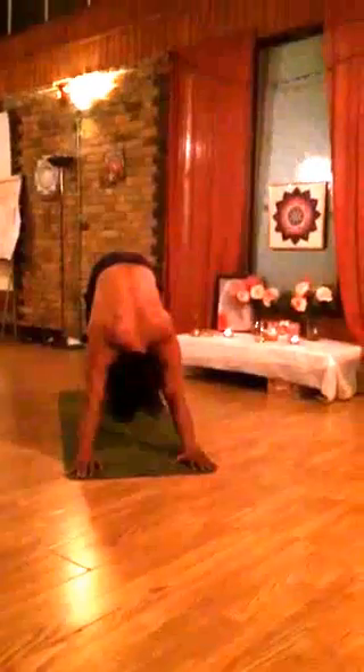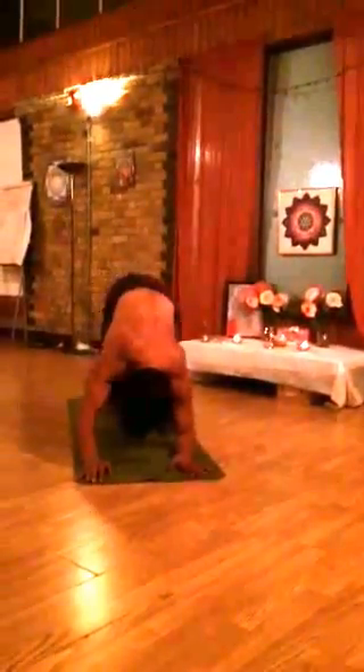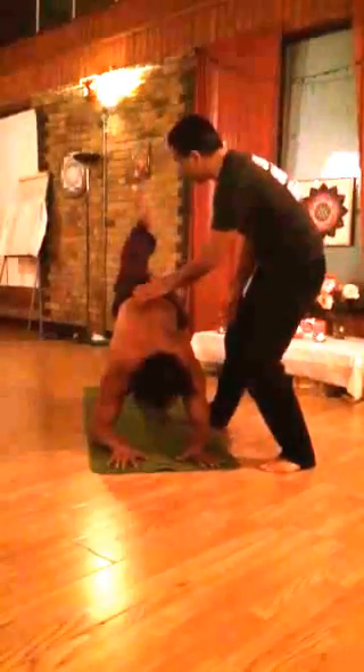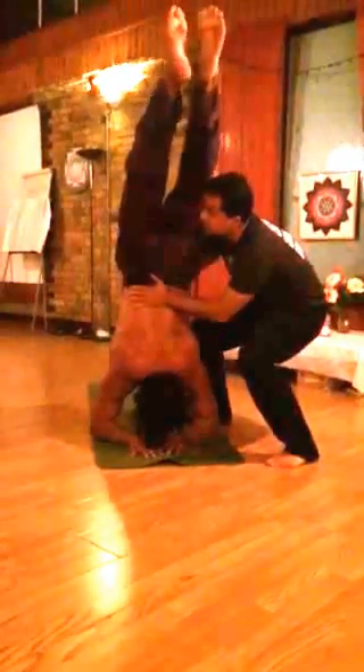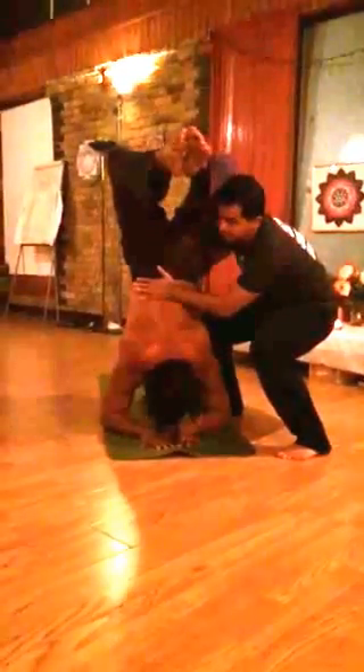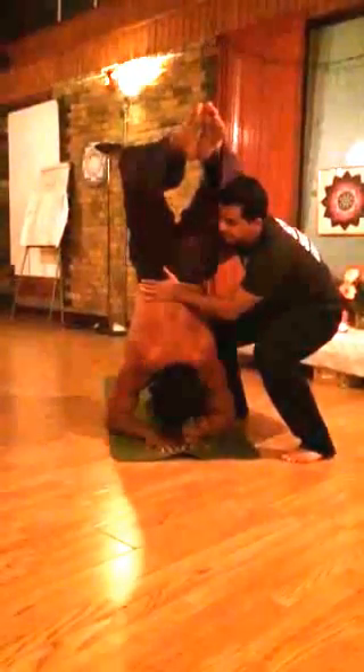Bring your elbows down — we're going to the scorpion. Look up, lift the right leg and kick your other leg to come up into the scorpion. Bend your knees, look up, lift up. Breathe, breathe, breathe.